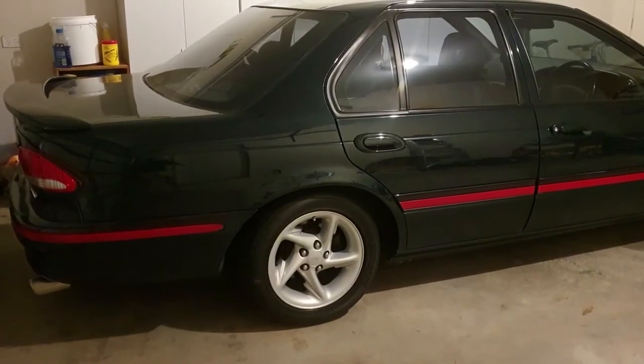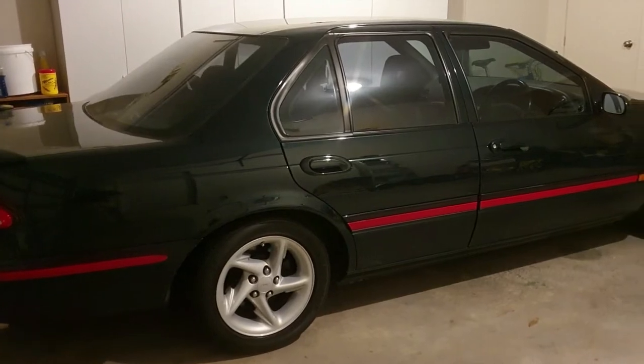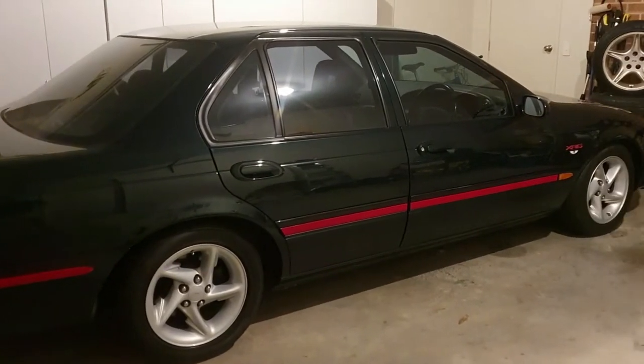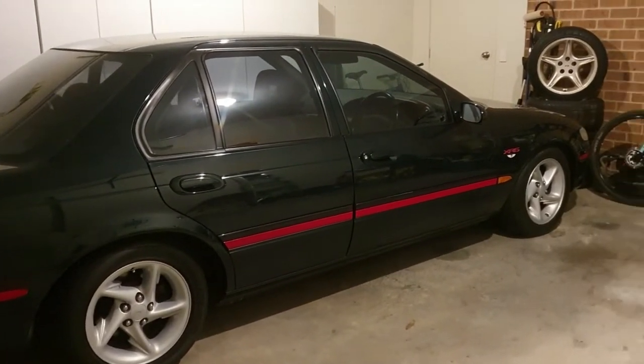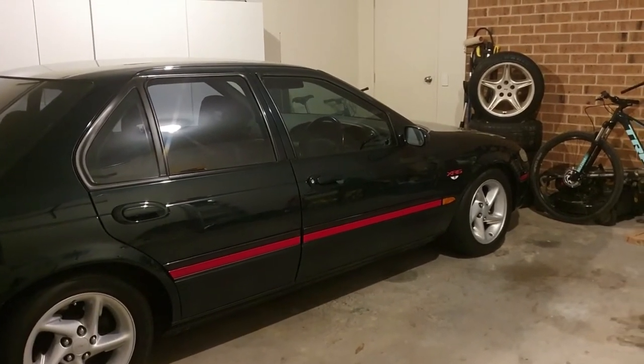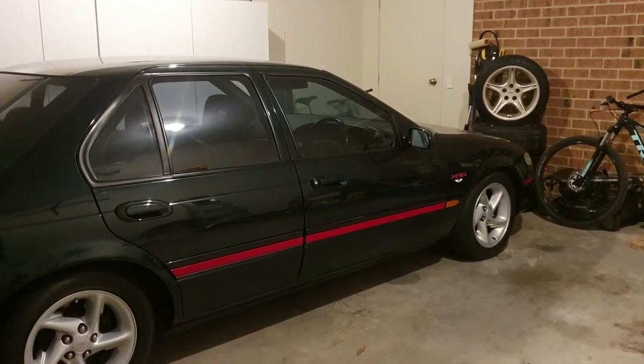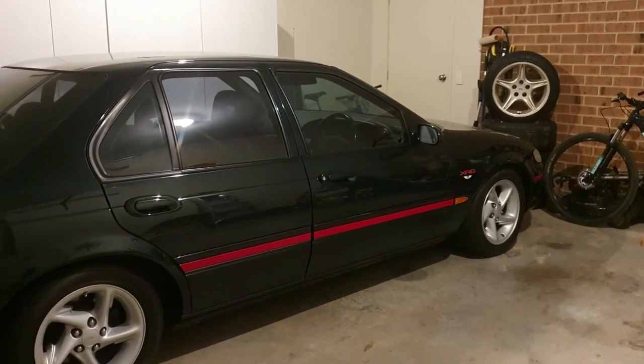This is my EF XR6 Falcon. It's a 1996 model so it's over 25 years old now - it'll be 26 years old this year. I'm going to undertake a little project today just to prevent some future rust issues from happening, but no matter what car you have, this little trick I'm going to show you is going to help out.